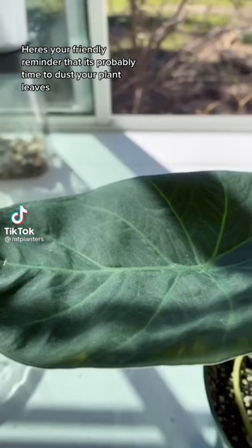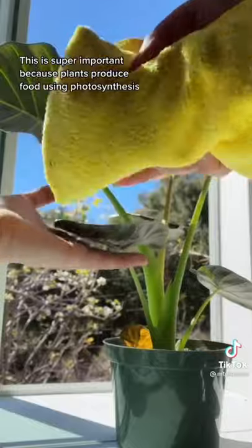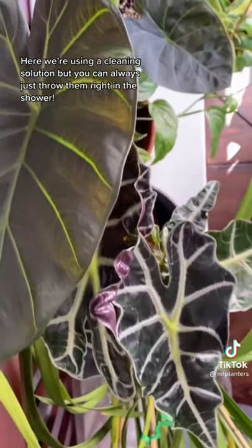Here's your friendly reminder that it's probably time to dust your plant leaves. This is super important because plants produce food using photosynthesis, and even the smallest layer of dust can block sunlight. Here we're using a cleaning solution, but you can always just throw them right in the shower.